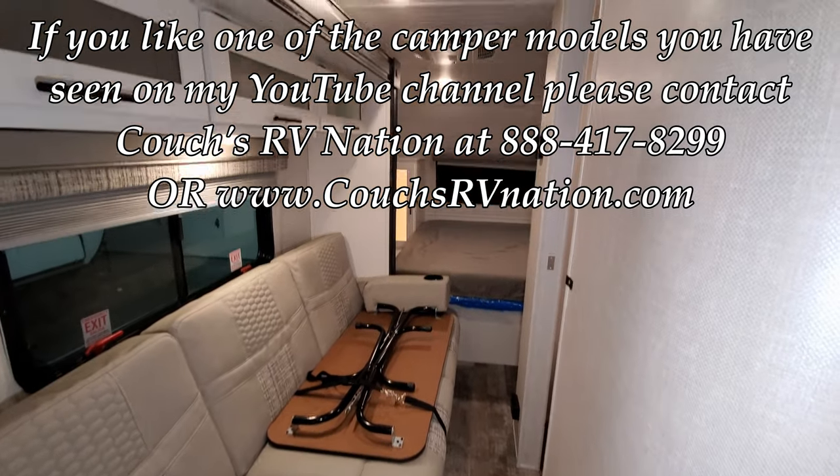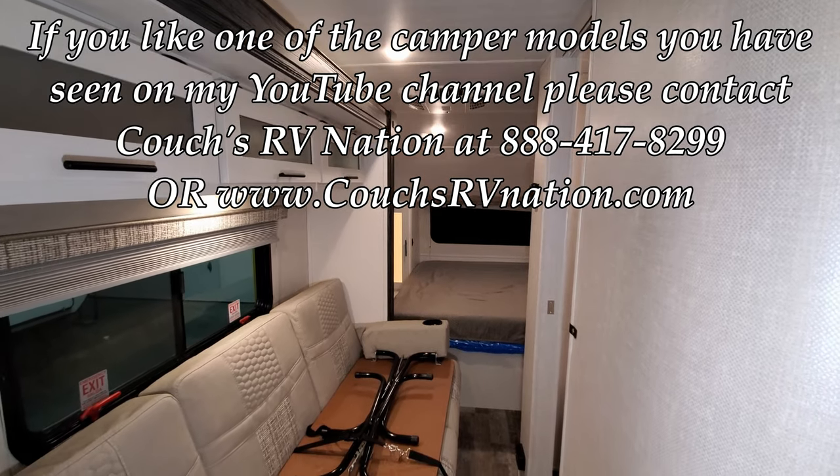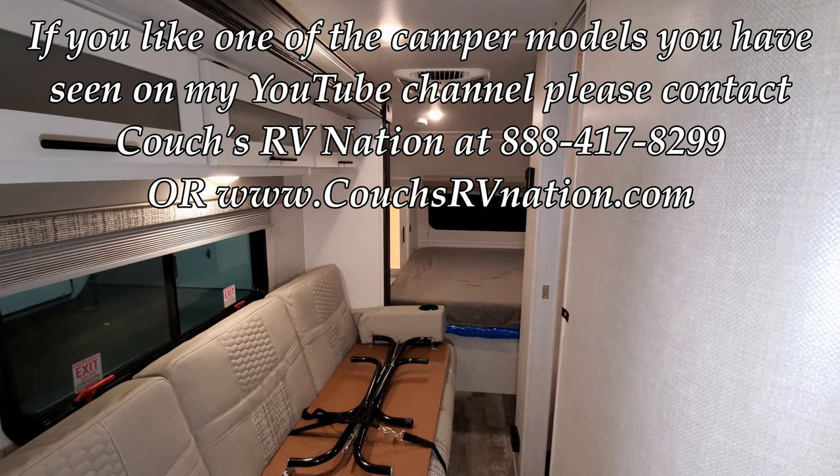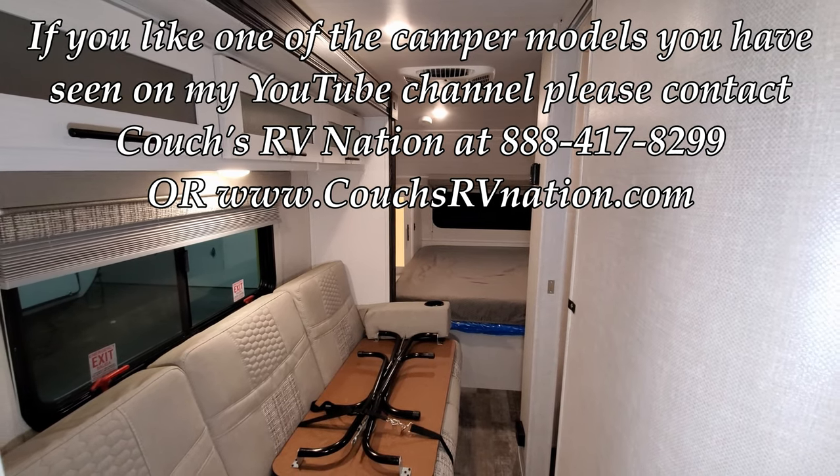I appreciate you checking this out. Check out CouchesRVNation.com — one of the largest internet wholesale dealers in the country and the largest R-Pod dealer in the country as well. Definitely going to save you guys a ton of money. Thanks again!